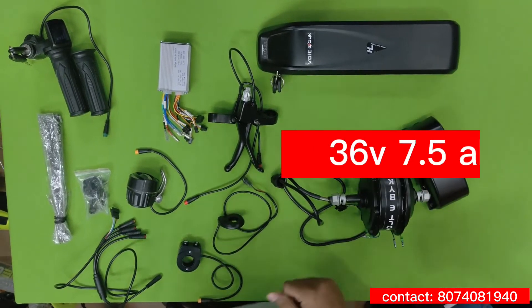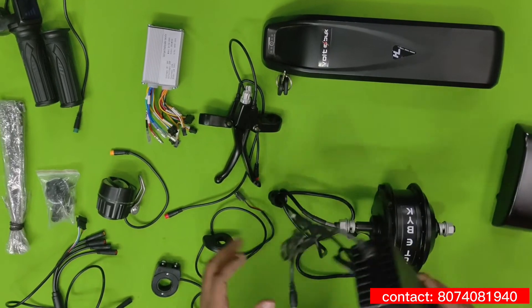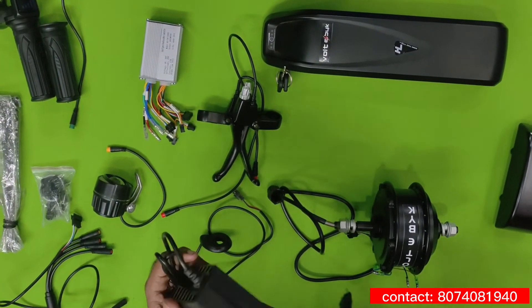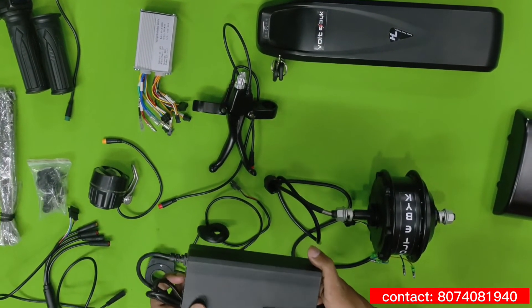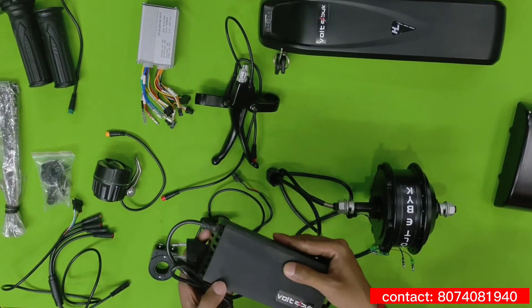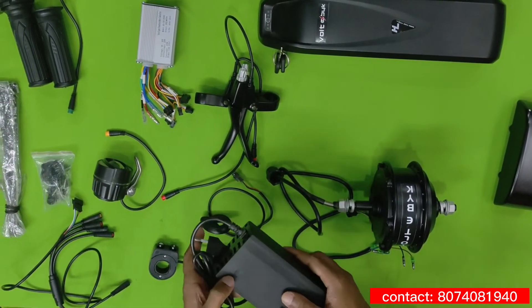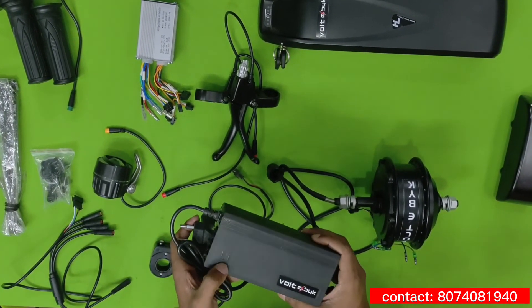This is the battery — it comes with 36 volts and 7.5 ampere-hours. This is the lithium-ion charger they are providing, with an output of 42 volts and 2 amperes. While charging it shows red, and once fully charged it auto-cuts and turns green.